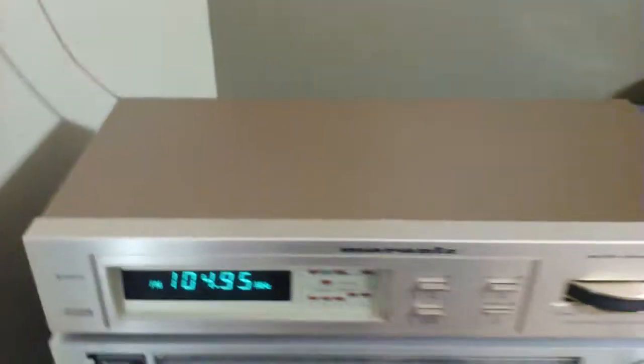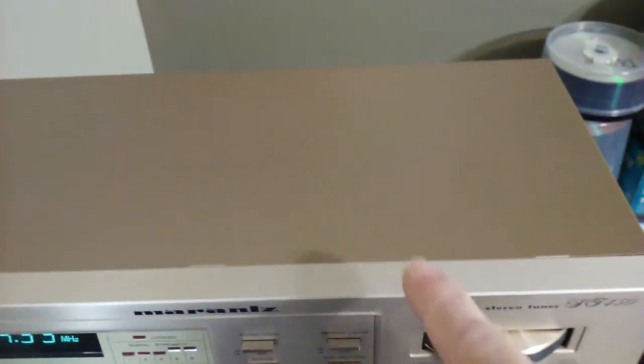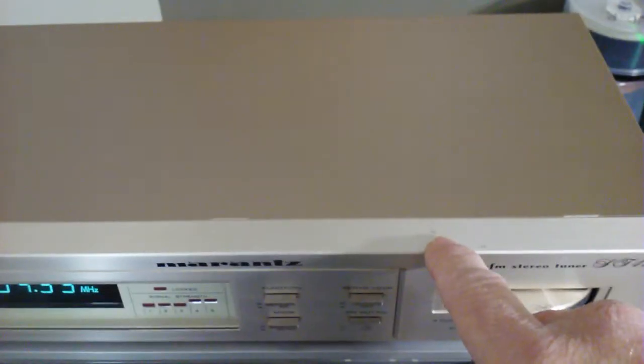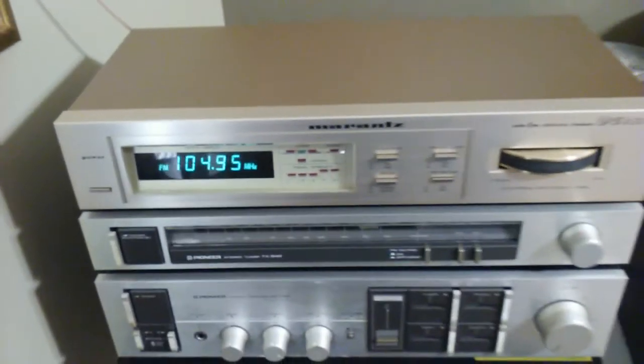It's a really nice unit. It's very clean and works great. It gets good reception on both AM and FM. It has one little scratch — about the only thing wrong I can find with it is right there on the top on this trim. The rest of it looks really good.